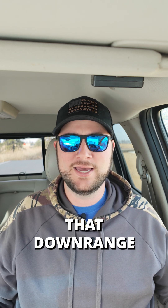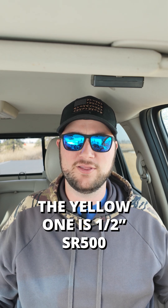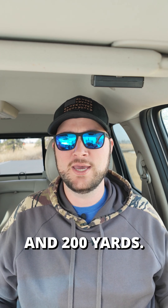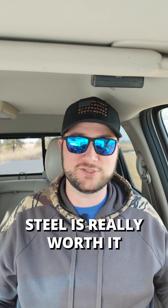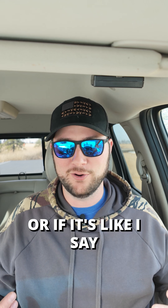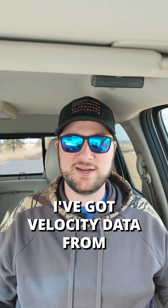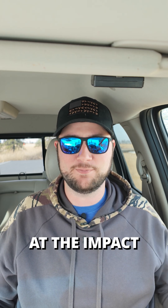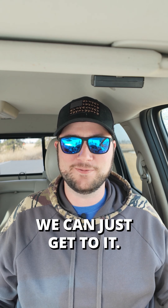To demonstrate that, downrange I've got two 4-inch gongs set up. The yellow one is half-inch SR500 and the white one is 3/8 SR500. I'm going to shoot both with my 22-250 at 100, 150, and 200 yards, and then we'll compare the actual damage to see if spending the extra money on the thicker steel is really worth it for those ultra-fast rounds, or if it's like I say and it doesn't matter. I've got velocity data from previous testing, so I know exactly how fast those rounds are going at impact based on those distances.